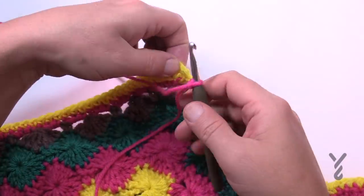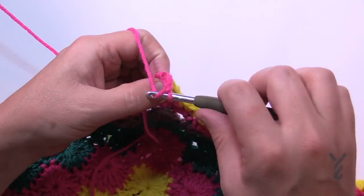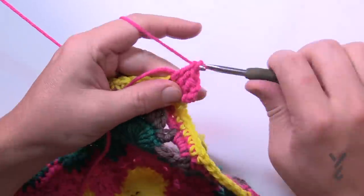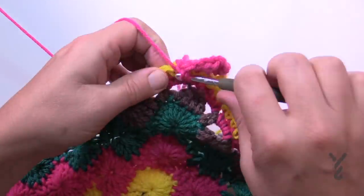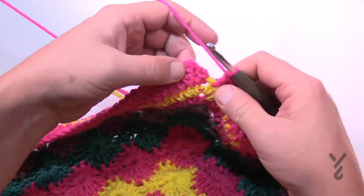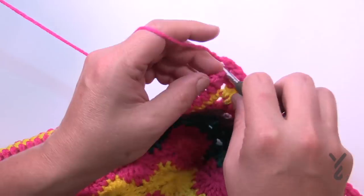Moving on to round 28, put on color A, go to the corner, fasten on, and chain three — 1, 2, 3 — then put in a double crochet into the same corner. Each one of these single crochets all the way around is going to get one double crochet, and in the corners it'll be two double crochet, chain two, two double crochet. It's a nice easy round. When you come all the way around, double crochet into the last stitch, do the corner with two double crochet, then chain two and slip stitch to the top of the first chain three to finish. Fasten off this color.